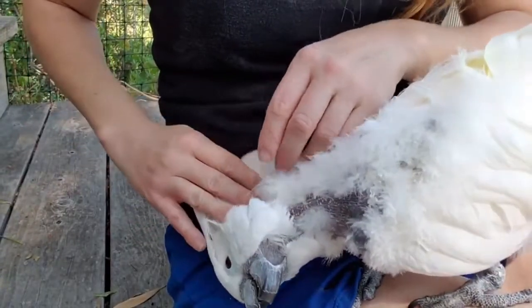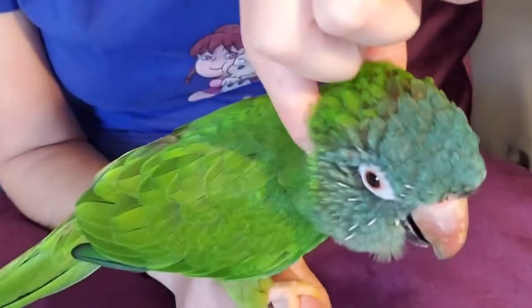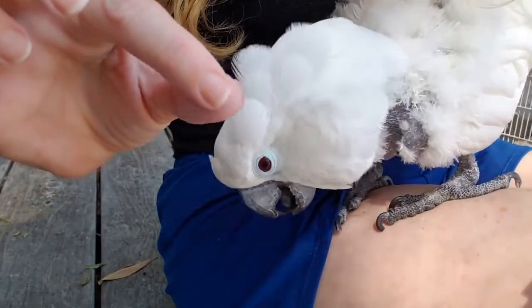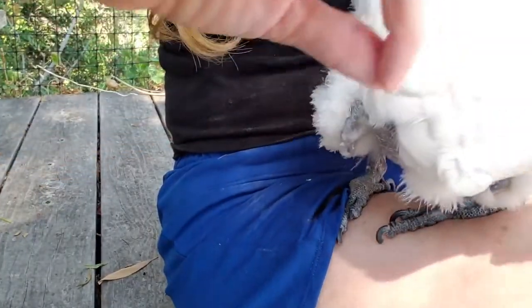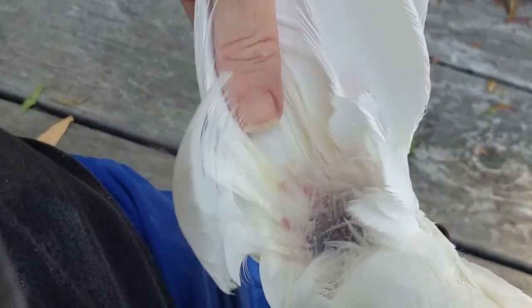It's time to relax and get those birdies relaxed and preen their pin feathers. You want to move your fingers side to side just like this. Never pull on a pin feather. Pin feathers are feathers that are developing, and you have to find the ones that do not have blood inside.